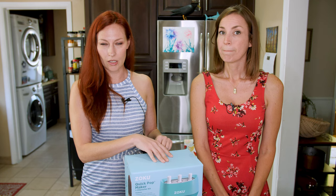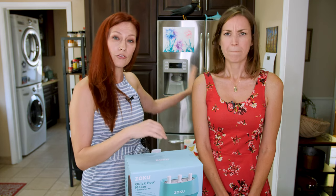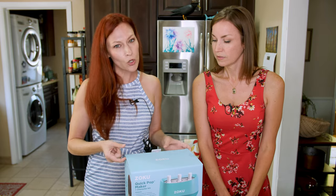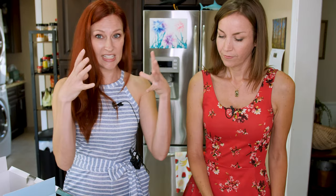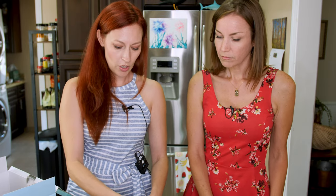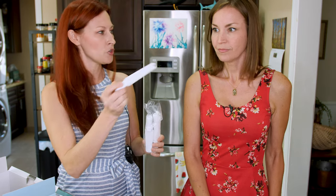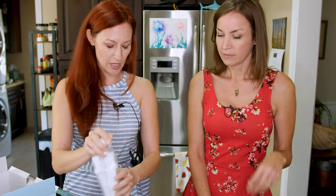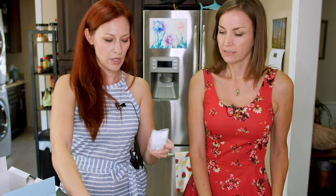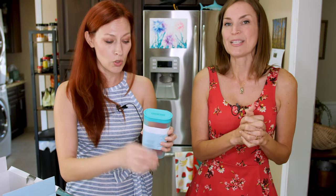We can't do a traditional unboxing because I had to open this up and put the core — the popsicle maker — in the freezer 24 hours in advance so that it's ready to make those quick pops. But let's show you what's inside. Besides that giant pop maker, which I'll show you in a second, we got all of our popsicle sticks. There are six, so you can make one set, put some more in and make another set. This is your tool for taking it out — a fancy tool. These are your drip guards, and then some fun tools — the best part.